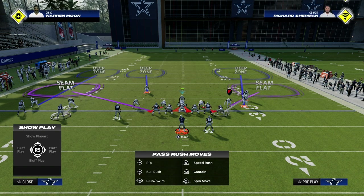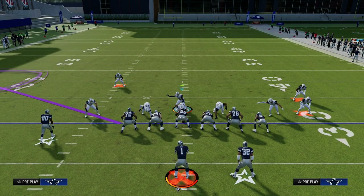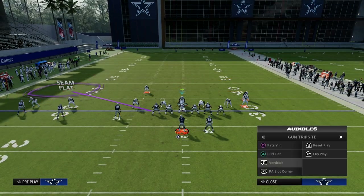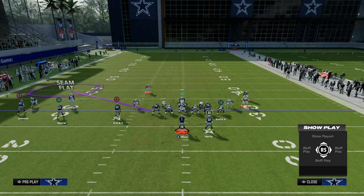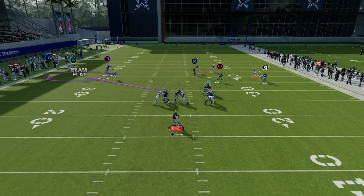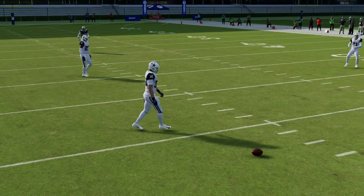Here's essentially the coverage shell. The purpose of this outside third on the right is twofold: number one, if they're on a running back wheel, or number two, it will bracket any kind of crossing route from the trip side. If we run a concept like Pass YN, you'll see the tight end gets guarded — the man-up is going to guard him. That's going to be where your primary user is. You see the basics of the coverage really coming into focus.